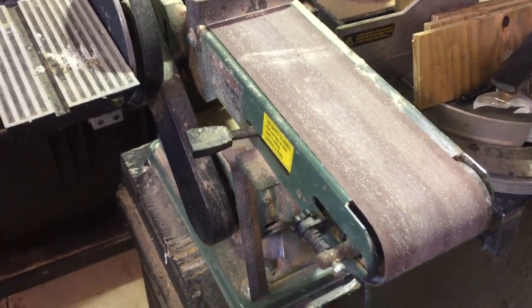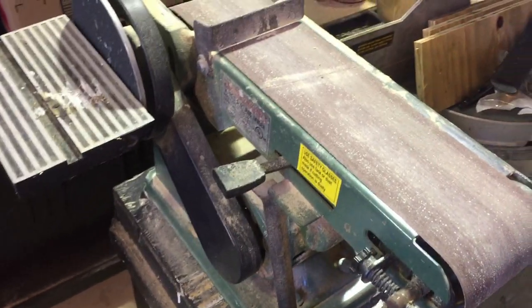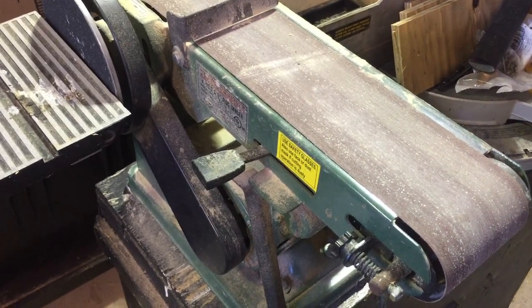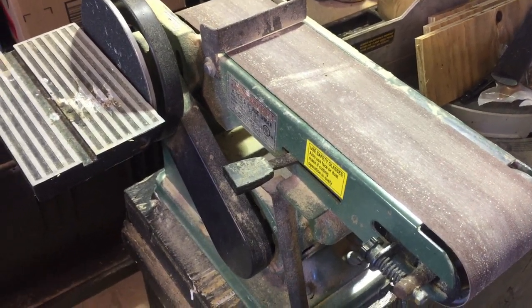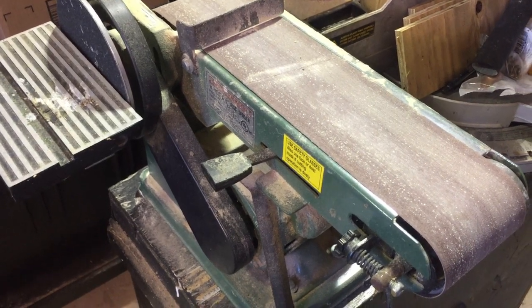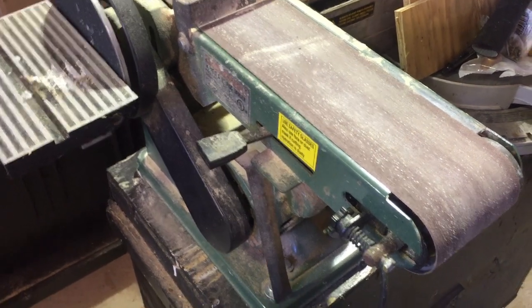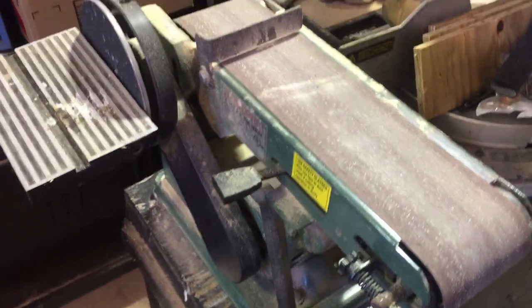Sometimes you can get these things for about a third the cost of, let's say, a DeWalt, and I bet you the DeWalt doesn't last as long even if you go through three of these. So anyway, on to the distressing part.